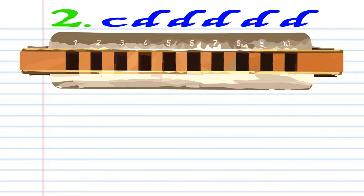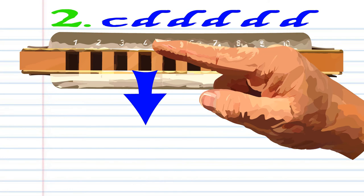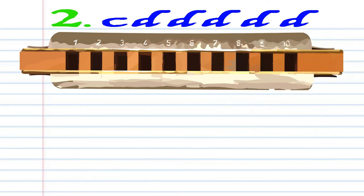For Phrase 2, blow into 4, and then breathe in through 4 five times. Practice this until you end up with something that sounds like this.